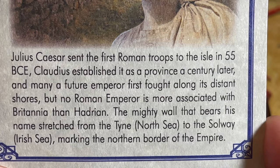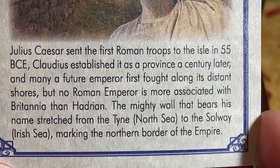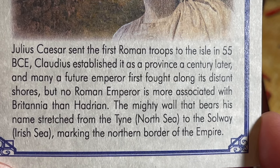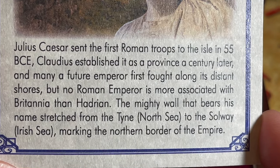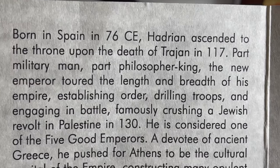'Claudius established it as a province a century later and many a future emperor first fought along its distant shores. But no Roman emperor is more associated with Britannia than Hadrian. The mighty wall that bears his name stretched from the North Sea to the Solway Irish Sea, marking the northern border of the empire.'